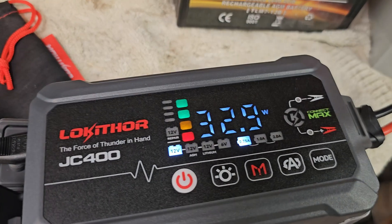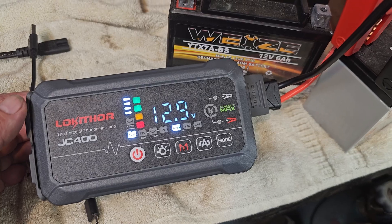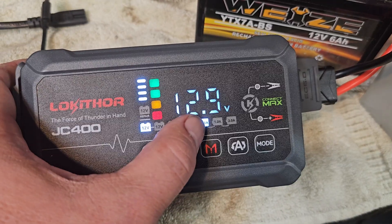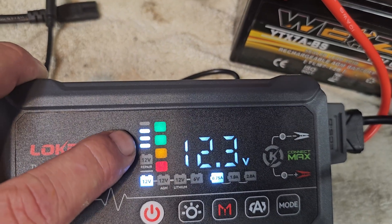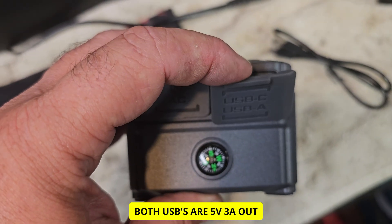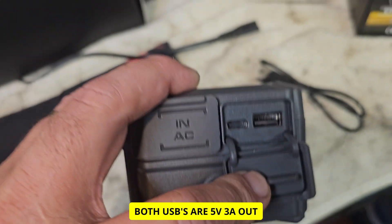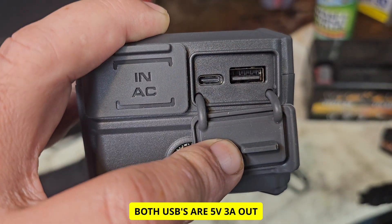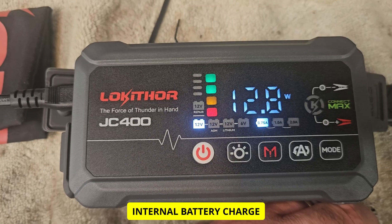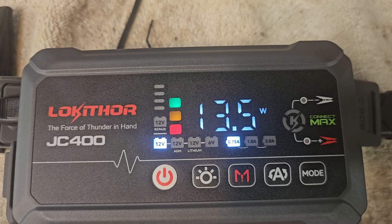You can use this as a voltmeter — connect the cables without plugging it into AC and that meter will tell you how much charge the battery has. You can also use it as a portable power supply using the USB-C or USB-A output. With it plugged in and nothing connected, it'll show the charging of the internal battery and how many watts it takes to charge it.